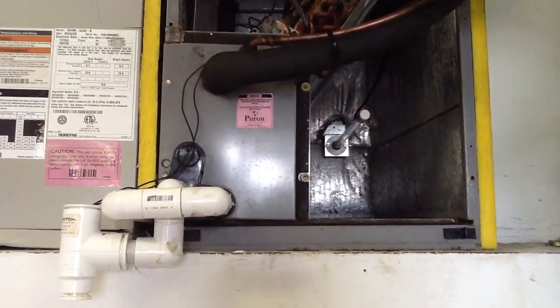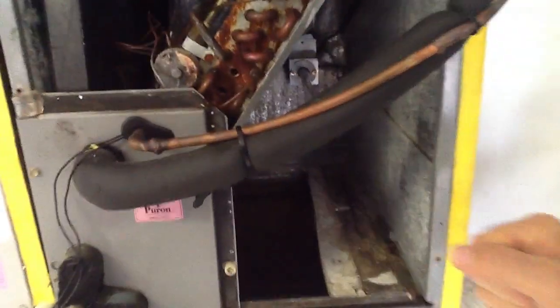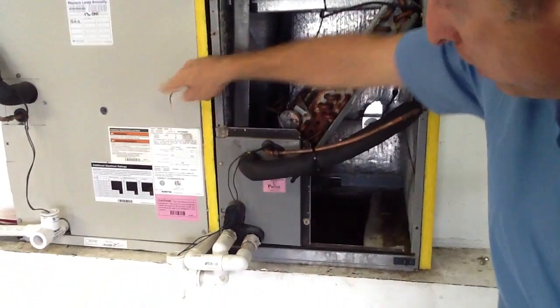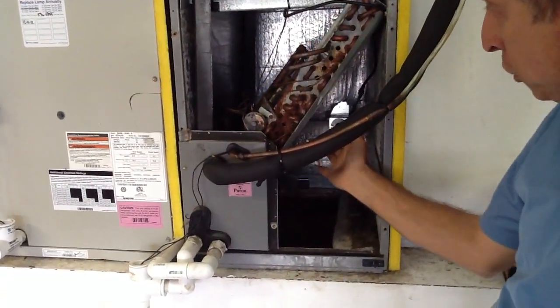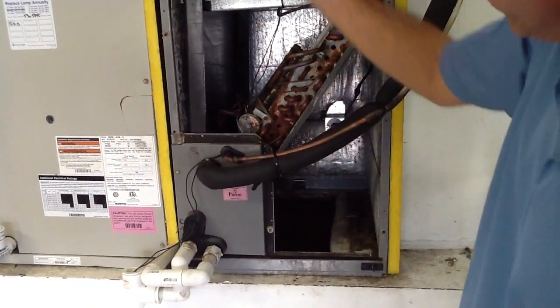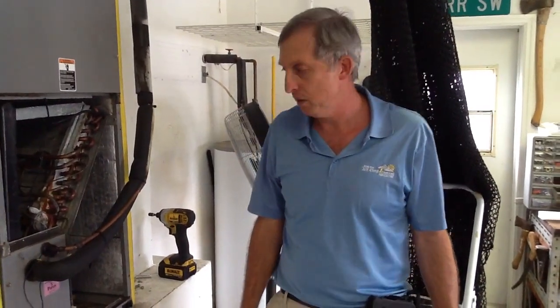We actually had two air handlers side by side, so we added a second UV bulb for this customer. The first had an A-coil and the second had a slanted coil. You always want to get your UV lights as close to the coil as possible so that return air passes by the UV light and through it, neutralizing any micro living organisms. For questions, call Jones Air Conditioning at 239-596-5855 or visit jonesairconditioning.com.